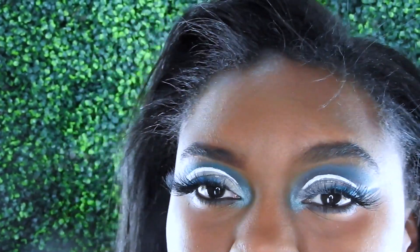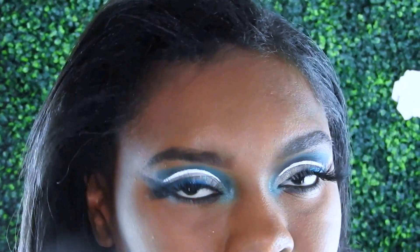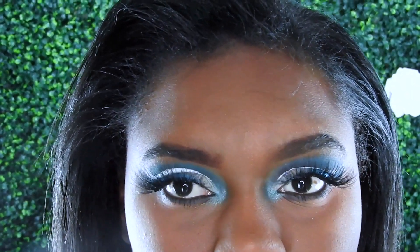Hi guys, my name is Layla Lee and today I'm doing a white cut crease with a blue lash line, shaded in with glitter. It's really cute and I'm ready to jump in, let's do it now.